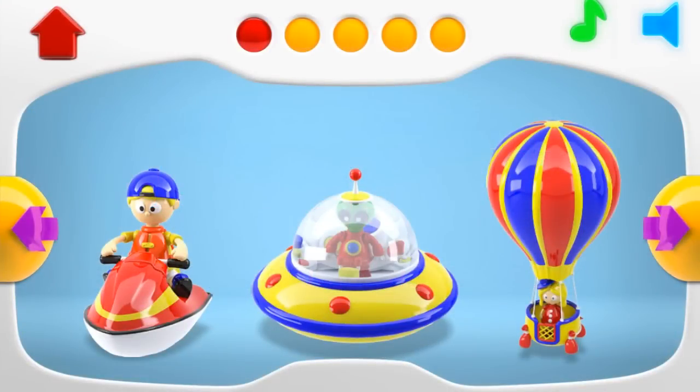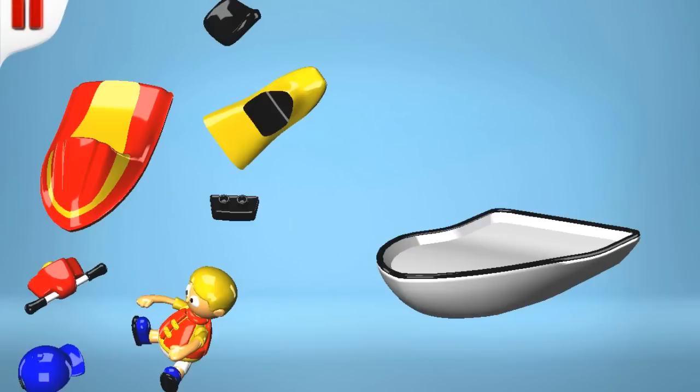Do you want to play a puzzle game? Why don't we construct this jet ski or water motorbike?